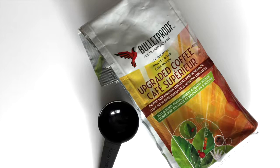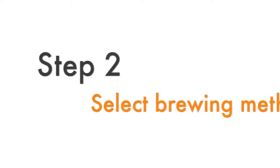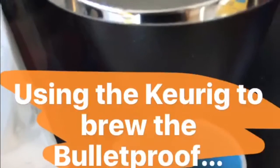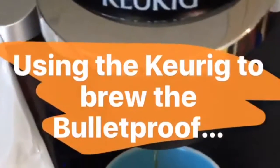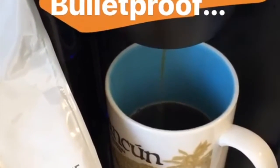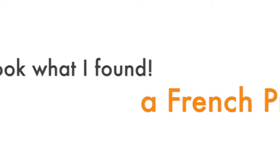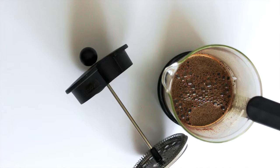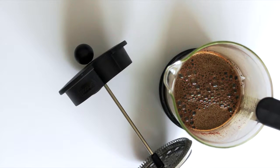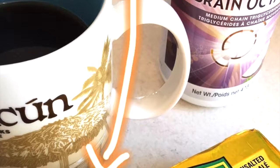Today I thought I would take a few moments and take you through my first experience making bulletproof coffee. When I first made it I used my Keurig, for the simple reason that I didn't have anything else at home, although since then I have bought a French press. I do find the French press gives it a little bit of a richer flavor, but really either method works.